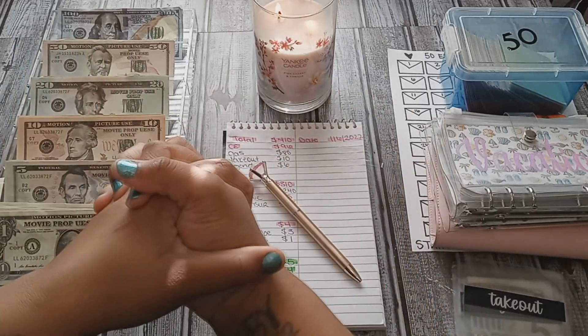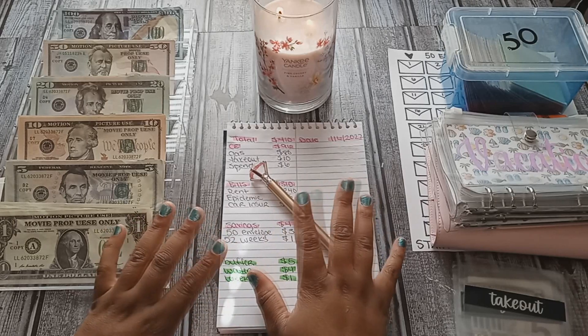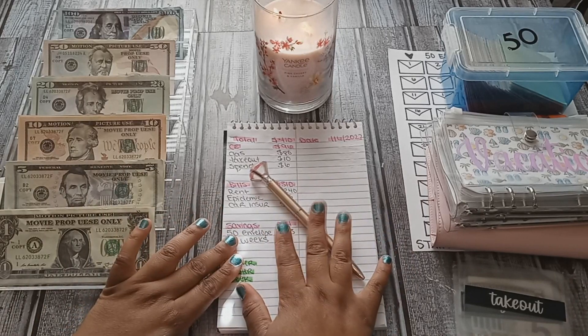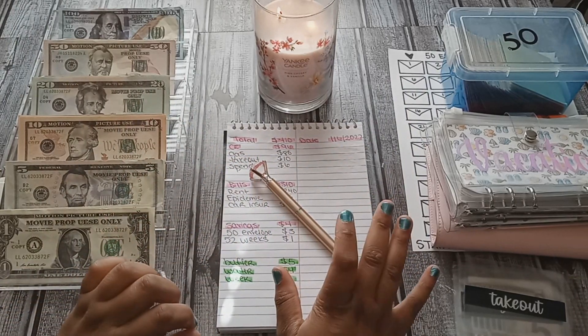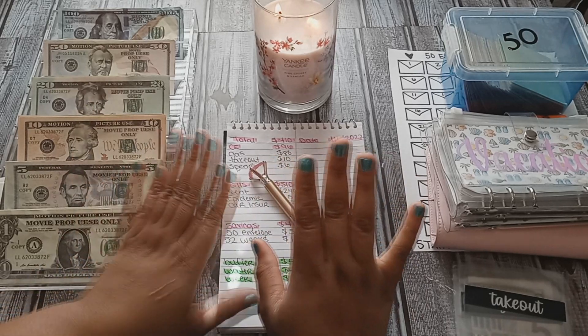Hey YouTube, welcome back to my channel! If you are new and you like budgeting, shop with me videos, make sure you subscribe and turn on your post notifications for more videos. This is my very first cash stuffing video of the year — I'm super excited. Even though I don't have all of the materials I want, I do have a few envelopes on the way, so definitely look out for some changes within the month.